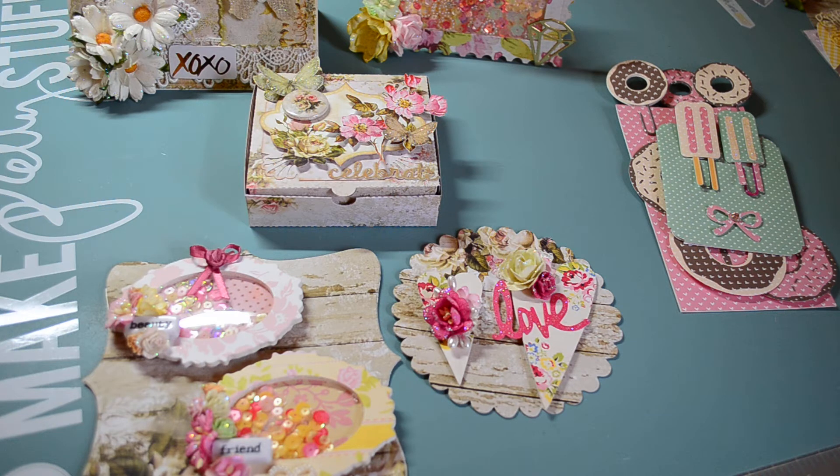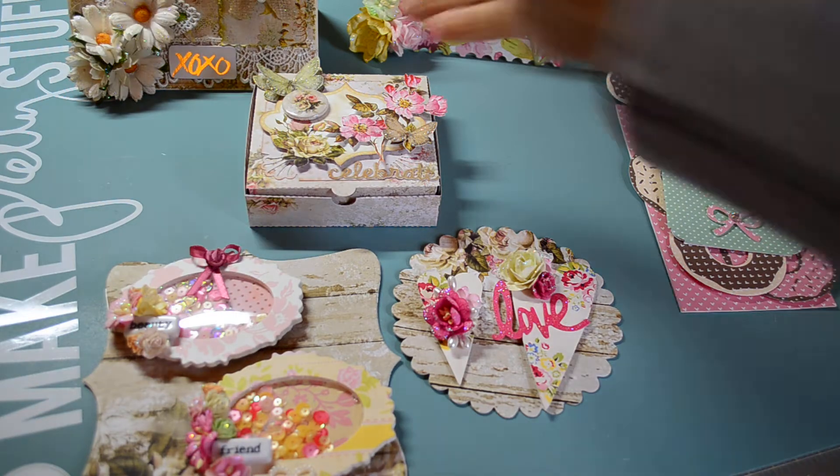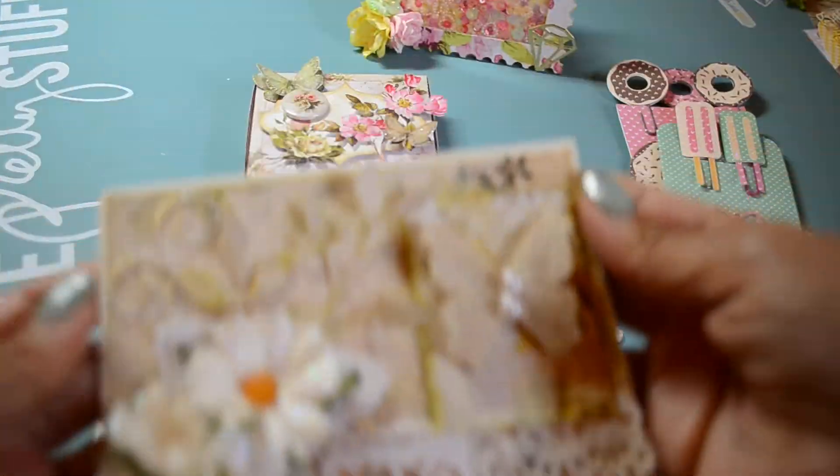I wanted to share with you what I created. I decided to show her my mad love for her, because she knows I don't make embellishments — and I made her some embellishments. So this is the card that I created for her.